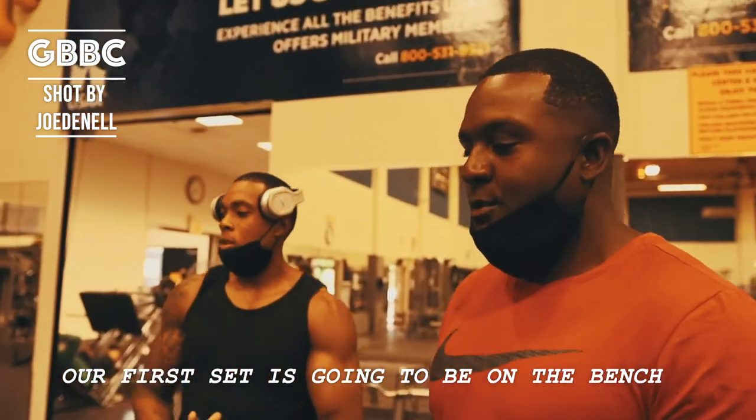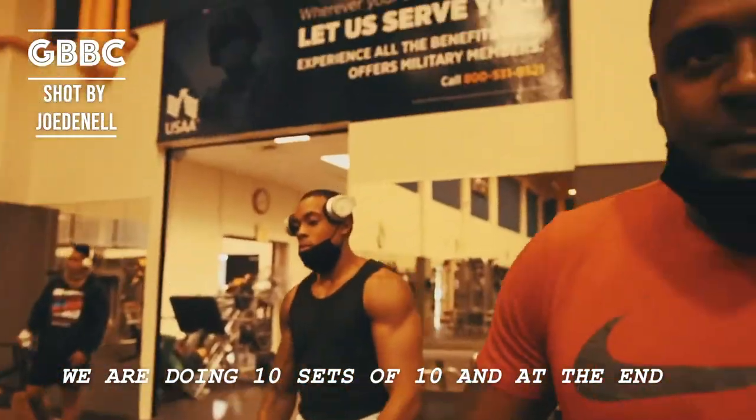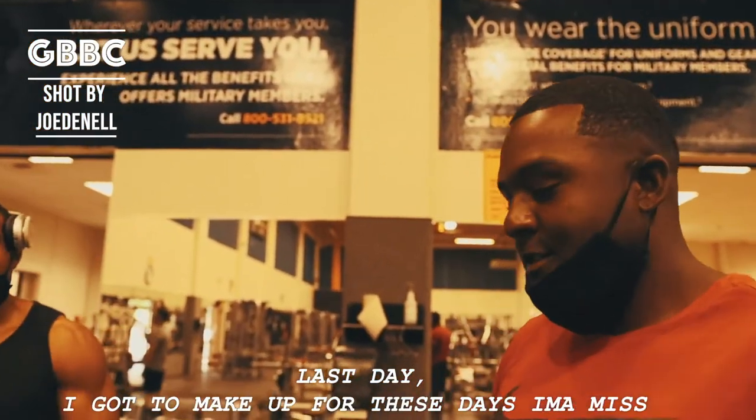Our first set is going to be on the flat bench. We're doing 10 sets of 10, and at the end we're going to burn out with crazy eights. Trying to kill it today because it's my last day. I got to make up these days I'm going to miss.